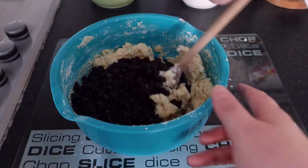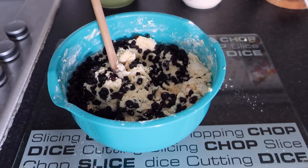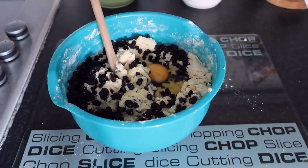Add the currants and mix well. If you're using almond extract, add it at this point. My mixture was too dry so I added the extra egg, and then it had the right texture.